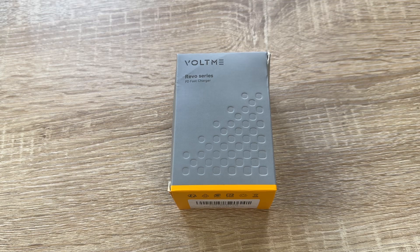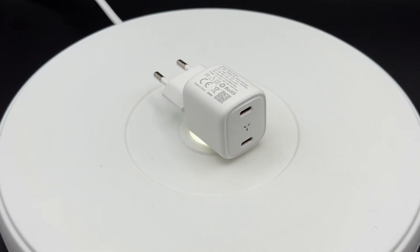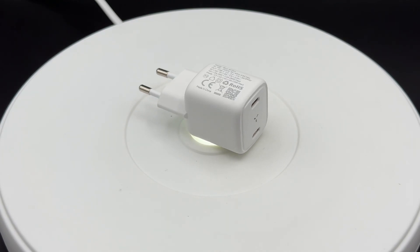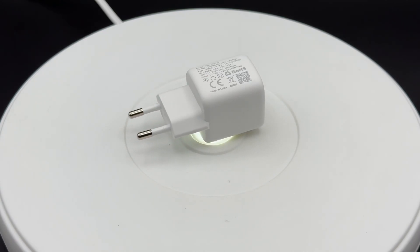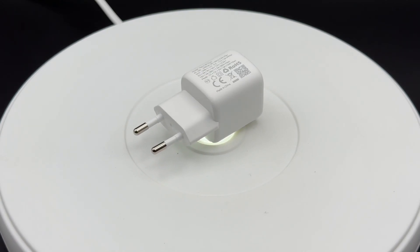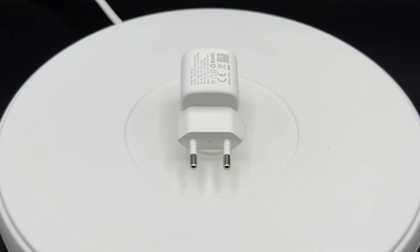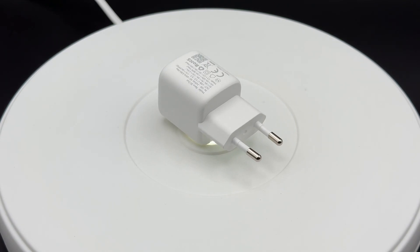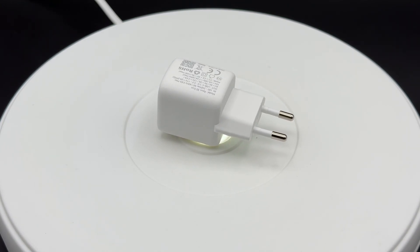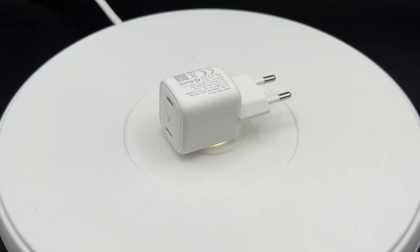Hello, today I'm going to show you another unboxing video. Let me introduce you to the Voltme 30-watt USB-C charger with GaN3 technology. It's a two-port compact charger that looks really cool because it is great for traveling and does not need a lot of space whether you store it or use it on your desktop.